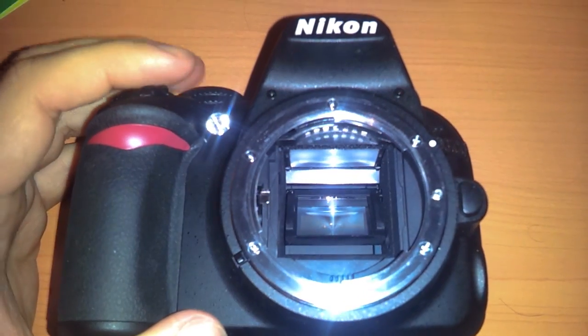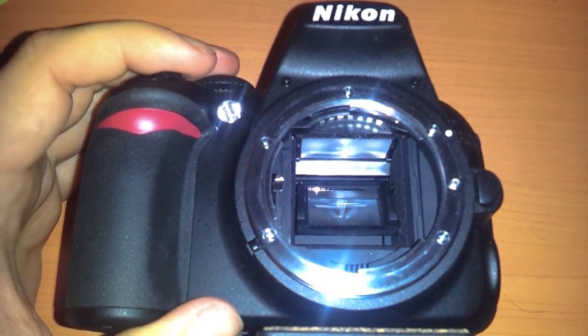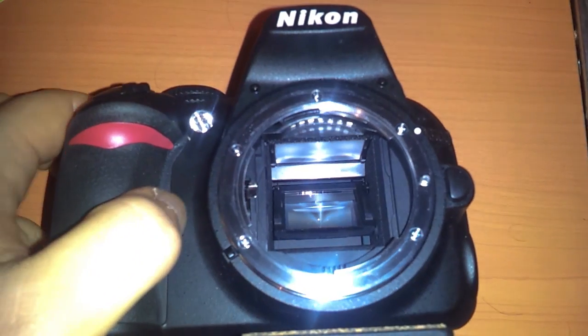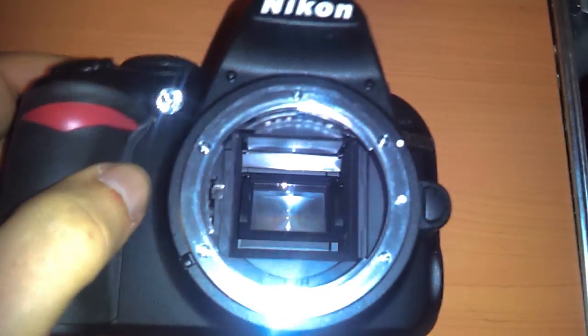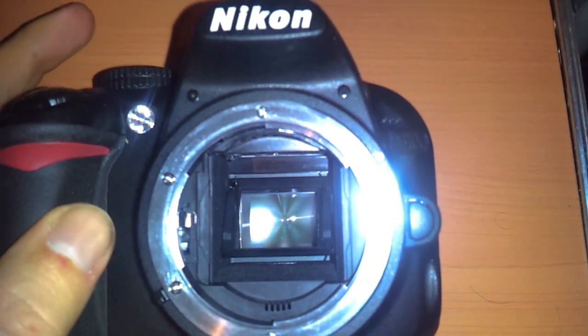If you have the D3100, you probably know that the mirror lock-up is non-existent. Even though it's pretty much in the menu, it seems to be more for cleaning. Is there a way to get the mirror to lock up to reduce vibration? The answer is yes.